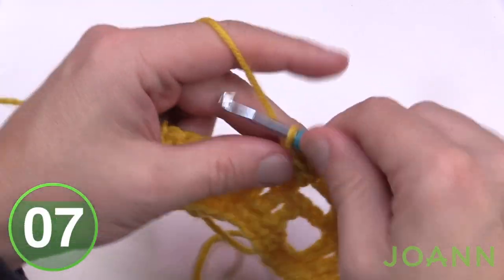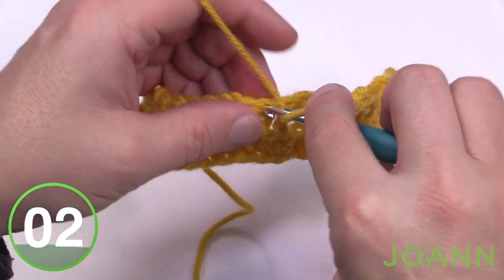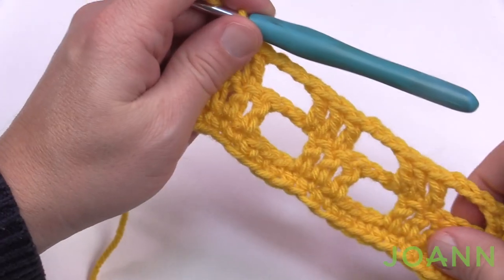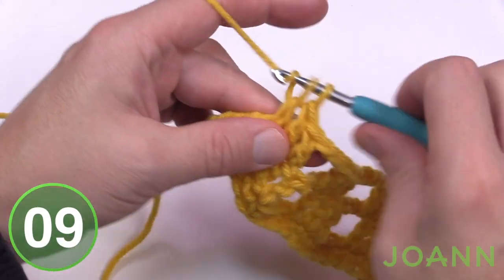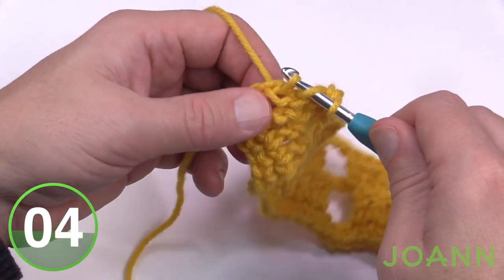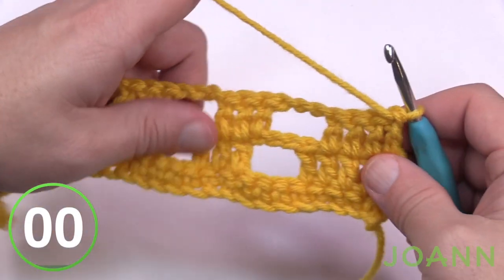Chain three, skip those two chains and the next double crochet because that equals three, and then double crochet in the next double crochet after it. Repeat that all the way across for row number two. As you make your way across there will be one less stitch on the end — only four — and make sure that when you see these turning chains you go into the top of the chain, never into a space. Turn your work and do row number three.